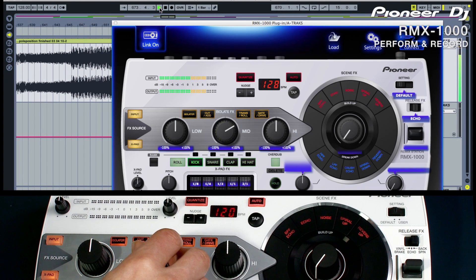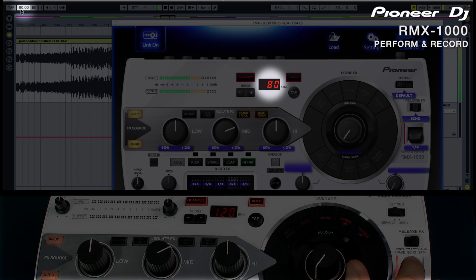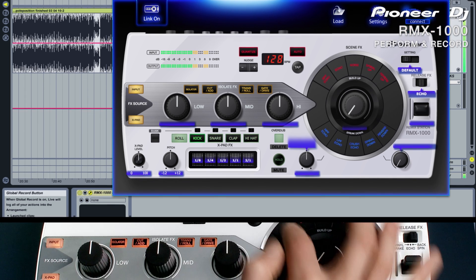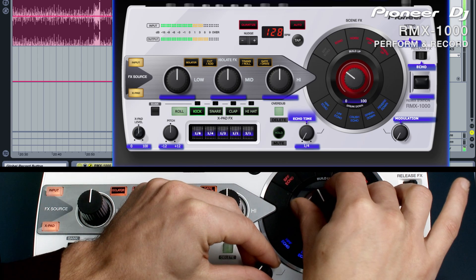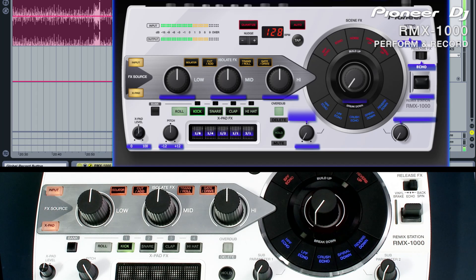This routes the audio into the processor, just like when using the hardware with CDJs. To keep the BPM in sync with the project, press the Auto button. Now when you change the tempo of the project, delays, rolls and sequences will remain totally in sync. Let's add a bit of delay to this track and build it up towards the breakdown. Position the start point a few bars before you want to start recording to give yourself some time to get ready. Now press record. Select the echo effect on the scene effects and turn the rotaries to increase the effects over four or eight bars. Switch off the echo and then press stop to end the recording.